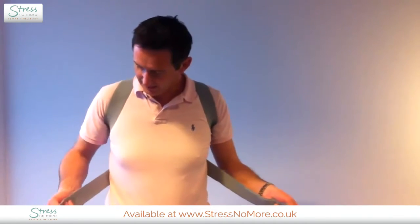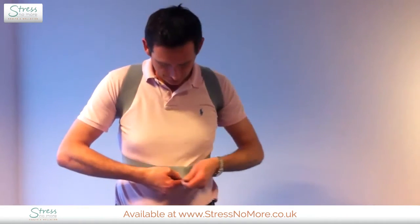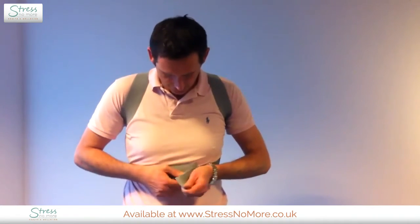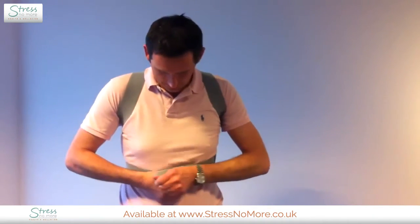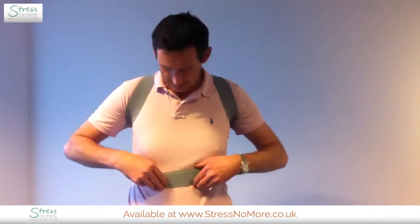By doing so, as you can see, the elastic becomes much longer and that basically allows you to fold over like so. As you can see, there's lots of space there.